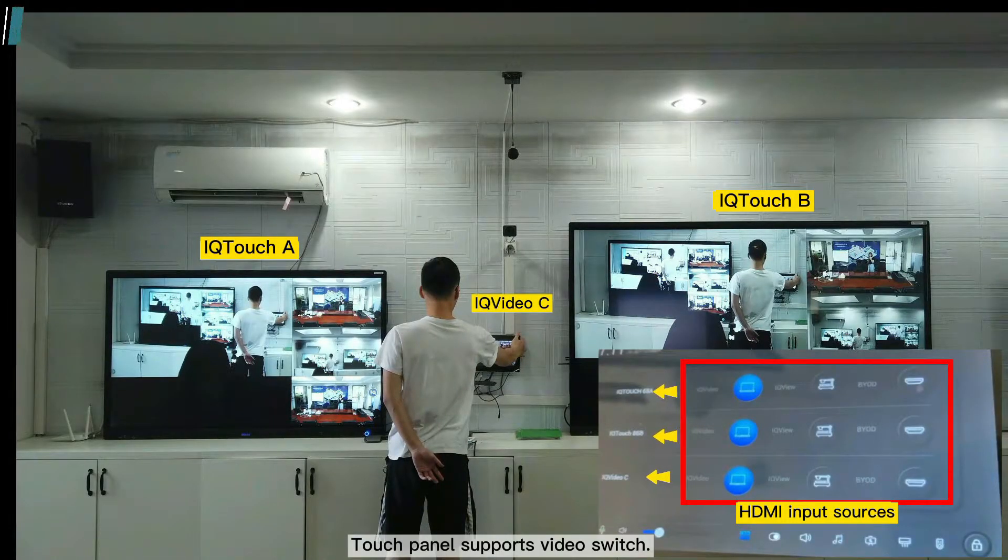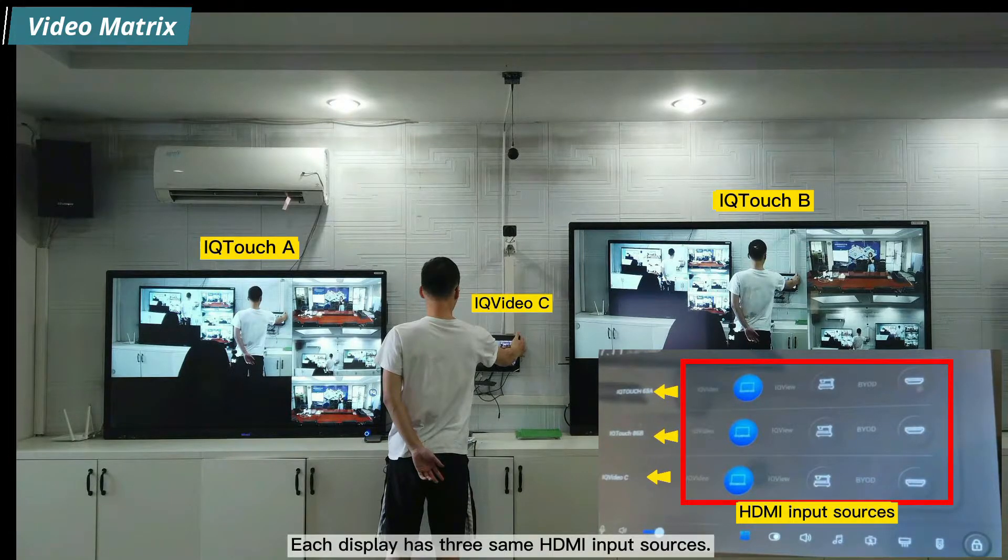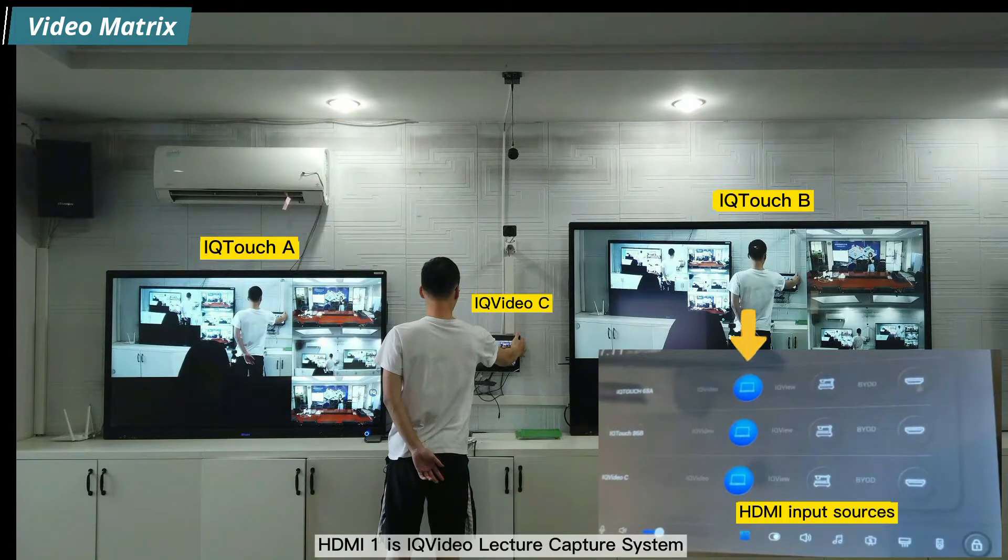The touch panel supports video switching. There are three displays: iQ-Touch A, iQ-Touch B, and iQ-Video C. Each display has three HDMI input sources: HDMI 1 is the iQ-Video lecture capture system, HDMI 2 is the iQ-View document camera, and HDMI 3 is the iQ-Share wireless presentation system.